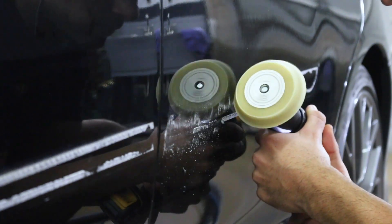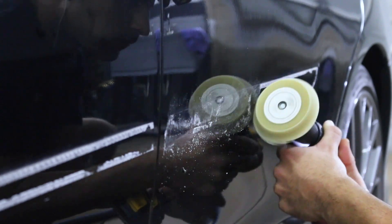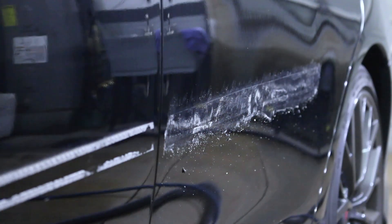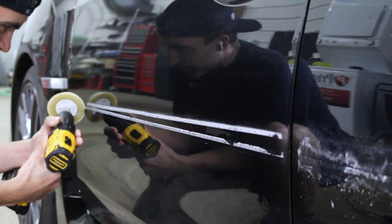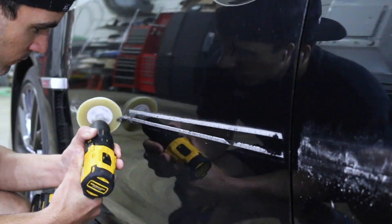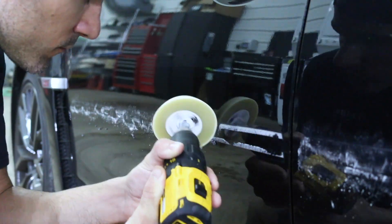Typically I go through one about every six months, but for the DIYer it would probably last years. It works really well for debadging and removing any kind of adhesives on paint. I do recommend going at a slow speed — you don't want to go too fast with your power drill. As that rubber on the wheel warms up, it'll make it easier to remove adhesives.